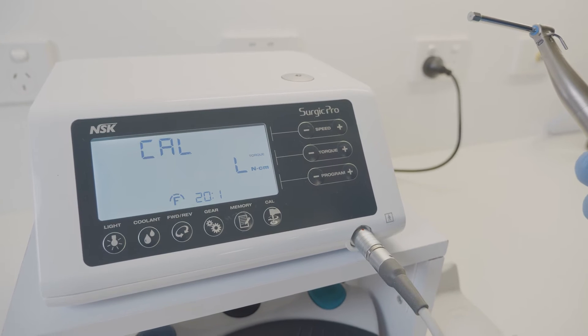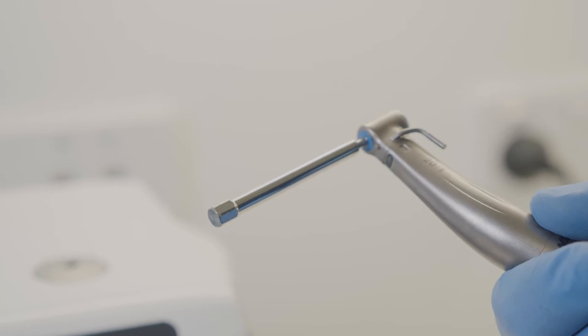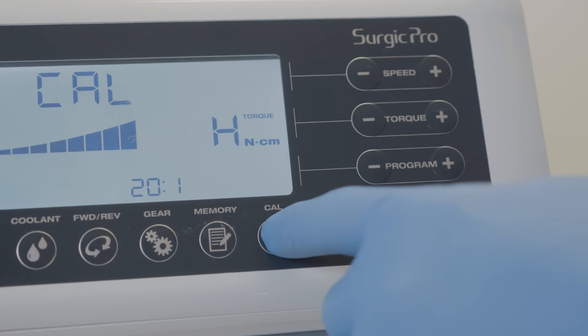Once you hear the beep indicating no load calibration is finished, place the calibration burr with the handpiece to a torque load on top of the unit. Press the calibration key to start load calibration.